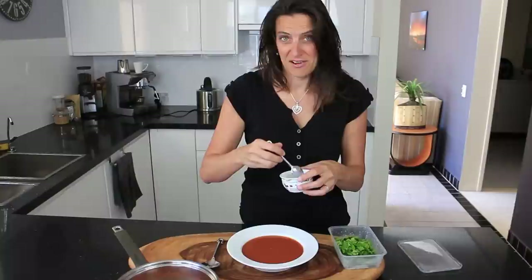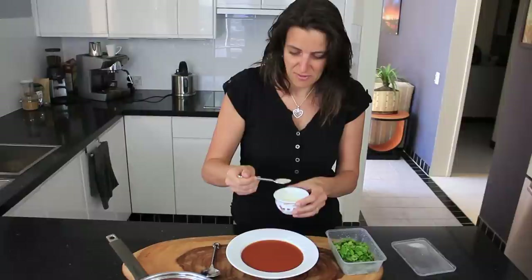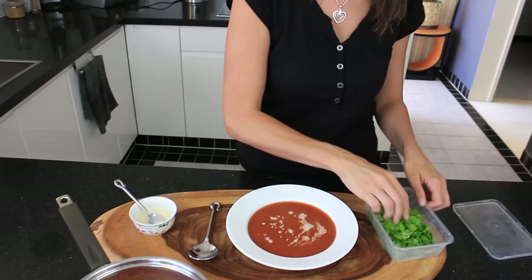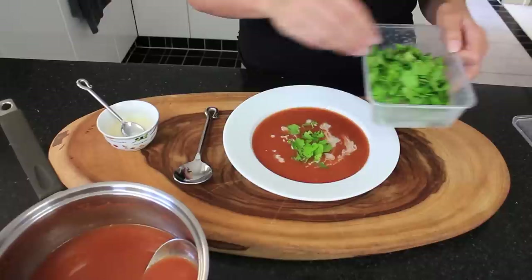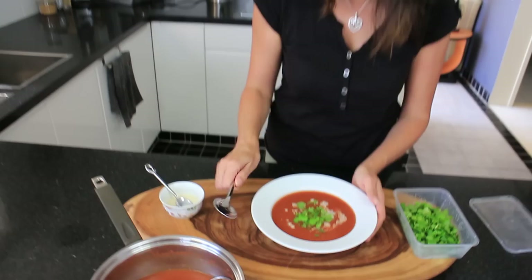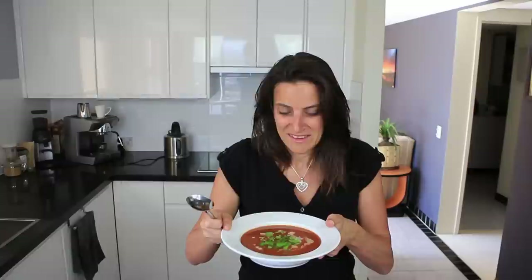I've just served this into a bowl. You'll have about two big bowls worth here, so if you're very hungry you can eat the whole lot yourself or share it with someone else. I like to just drizzle a little bit of non-dairy milk on top — but totally optional. And I've got a little bit of fresh coriander here that I'm going to add as well. You can put basil, you can put any herbs that you like. I just like the taste of the coriander with the cinnamon — it combines very very well.